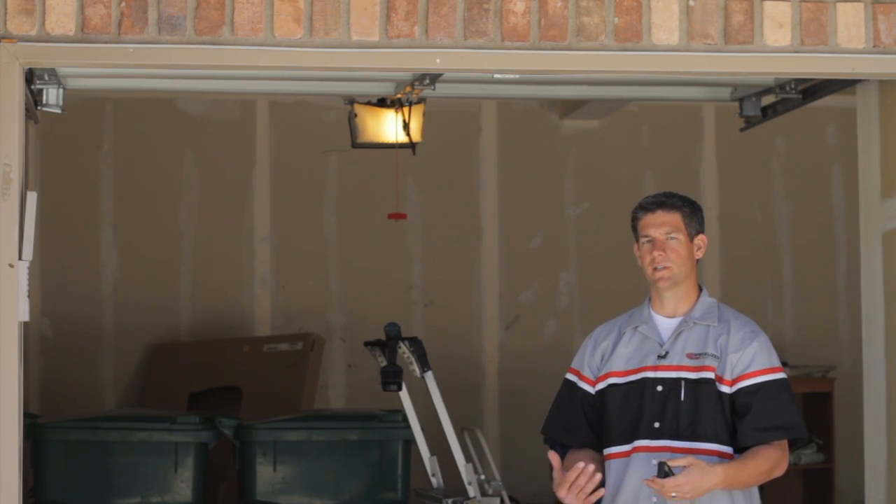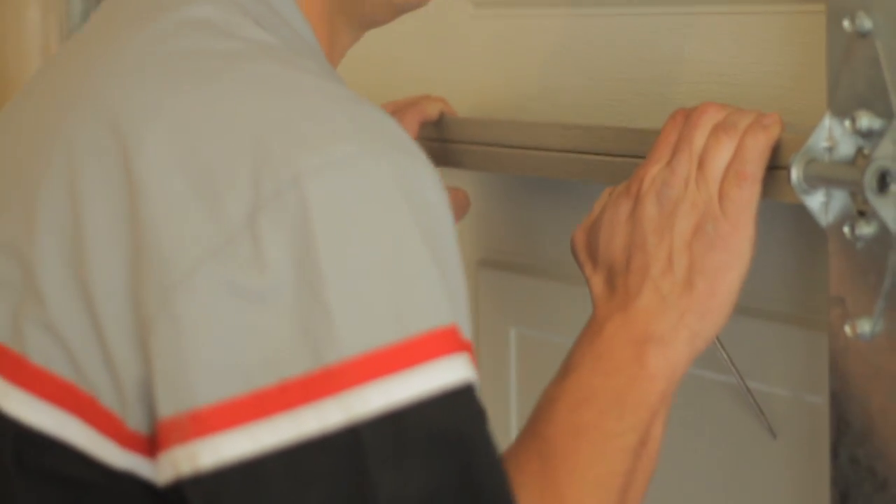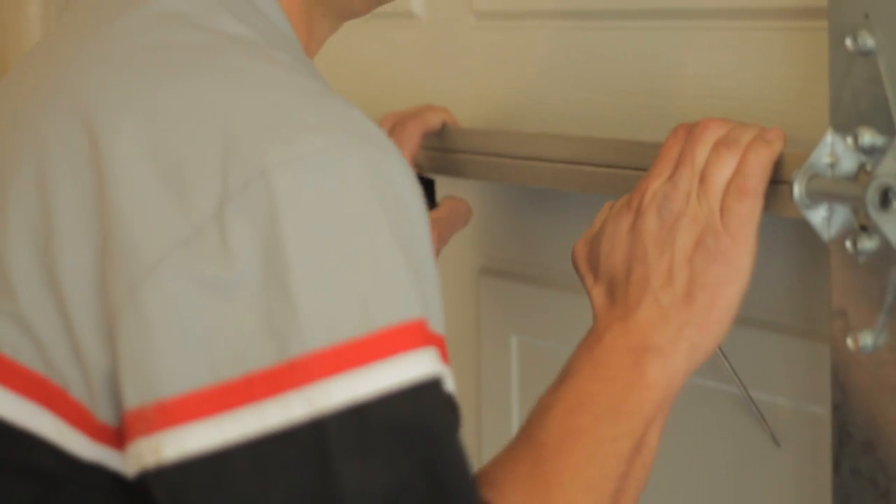For the up force, you need to have the door closed, run the door up, and catch the door to stop it on the way up. You're looking for the same thing — just enough force to barely stop it is correct.